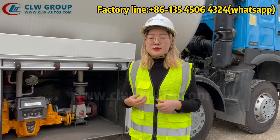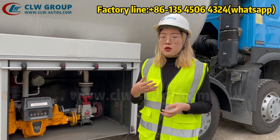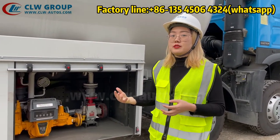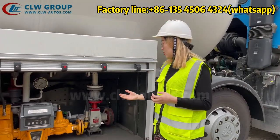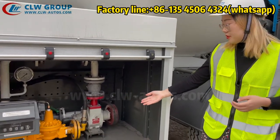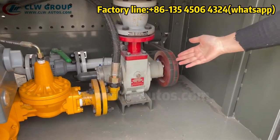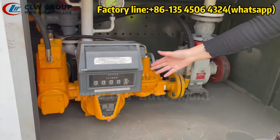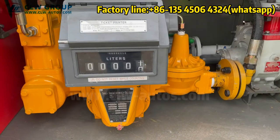The design is very special here: the pump is directly driven by the PTO, so the power is from the truck chassis. The pump we use is also very high quality — it is the USA brand Corken vane pump, model number Z2000. We also have an original Corken volume flow meter, and a Chinese brand high-quality flow meter.